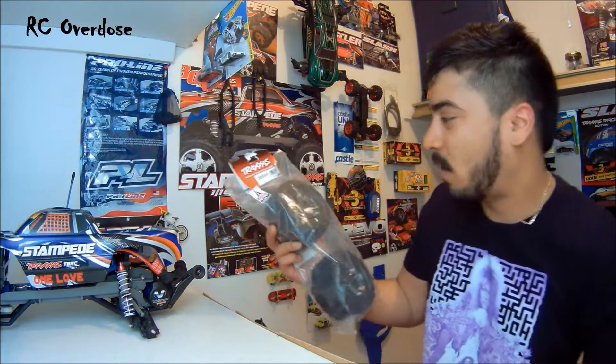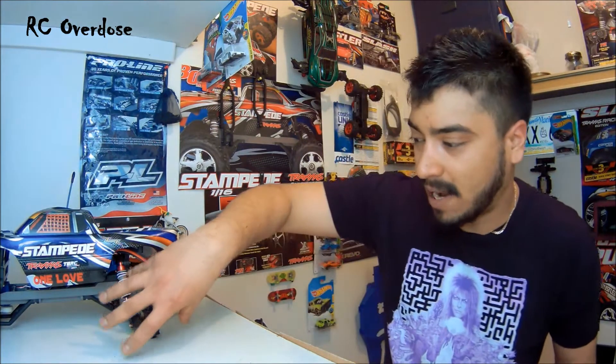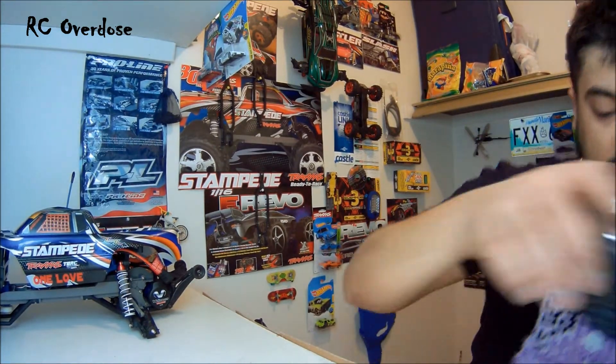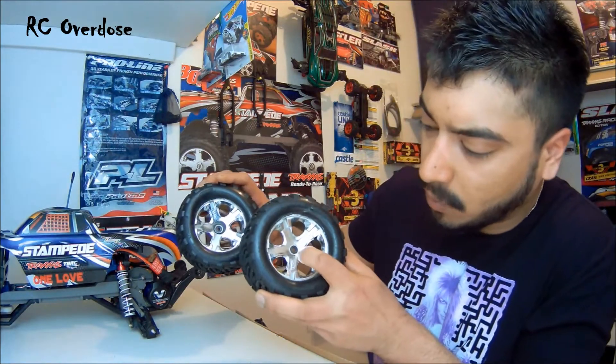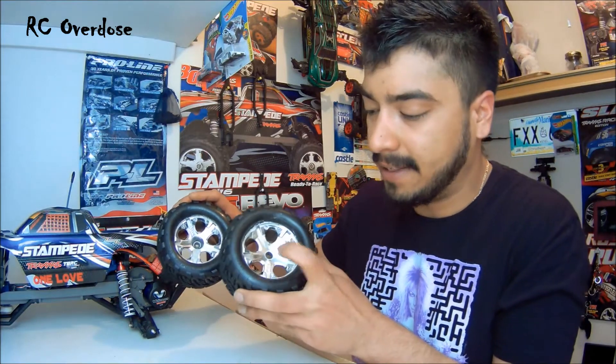These are the ones I bought — these are TSM rated, black chrome. In the Stampede VXL, all the tires are made this way, not the other way, because that orientation is for the Stampede brush version with the XL5. These are the rear tires, that's how they come.